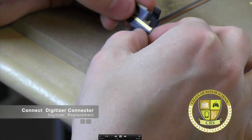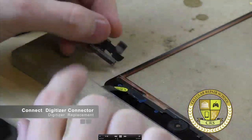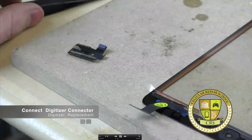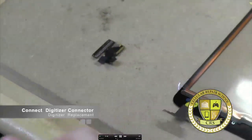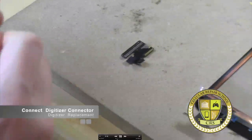So this is going to go on like so. You can tell because of the adhesive — obviously this is where the old one was. You want all the mounds to just be nice and even. If you require flux, use flux. I'm certainly going to.